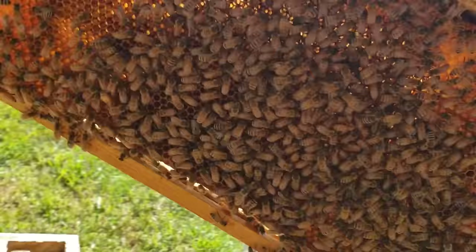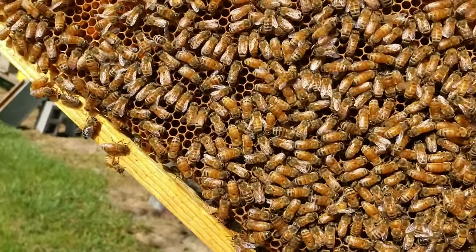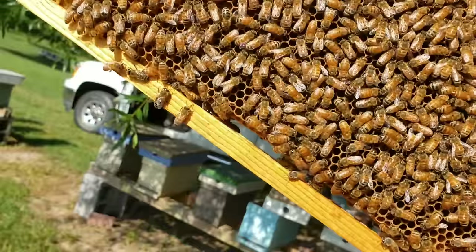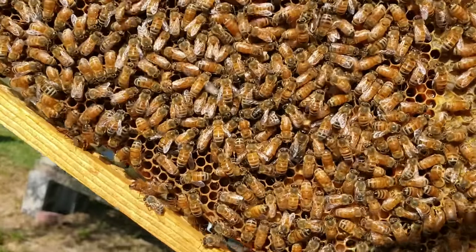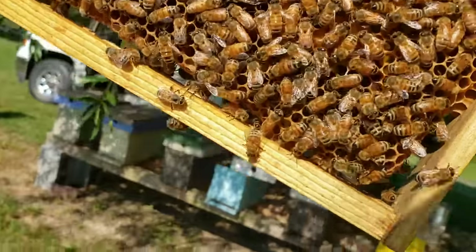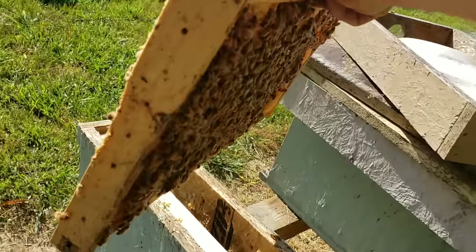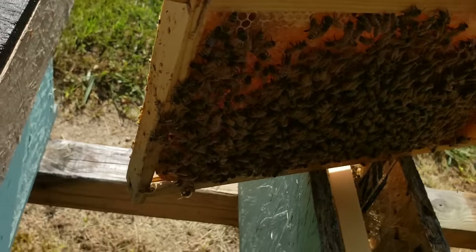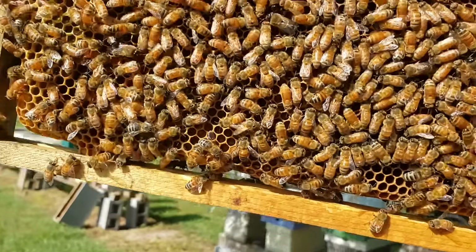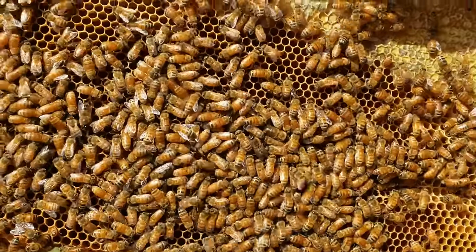Let me flip this over one-handed and find that queen — she might have stepped over to the next frame. I'm not seeing her. She may be playing hide-and-seek — if you ever come across one of those queens, what they'll do is get in a corner and when you flip the frame and they see your face or hands, they flip right back around to the other side that fast. They do that over and over. Some queens are pretty skittish and some don't care.